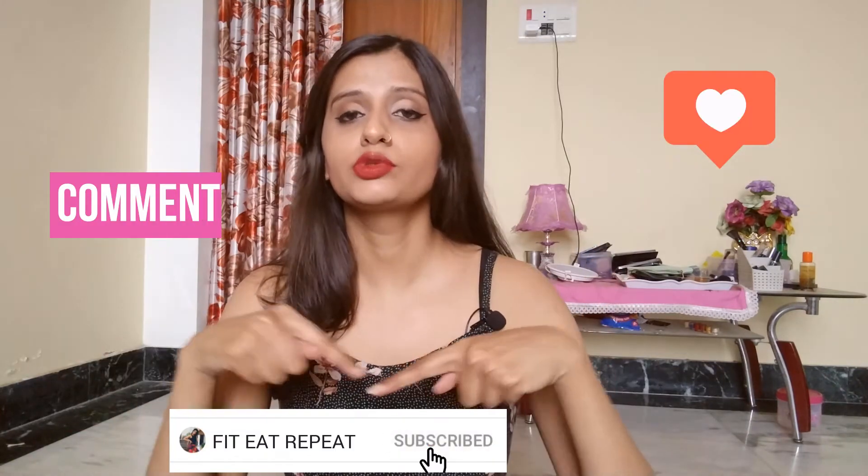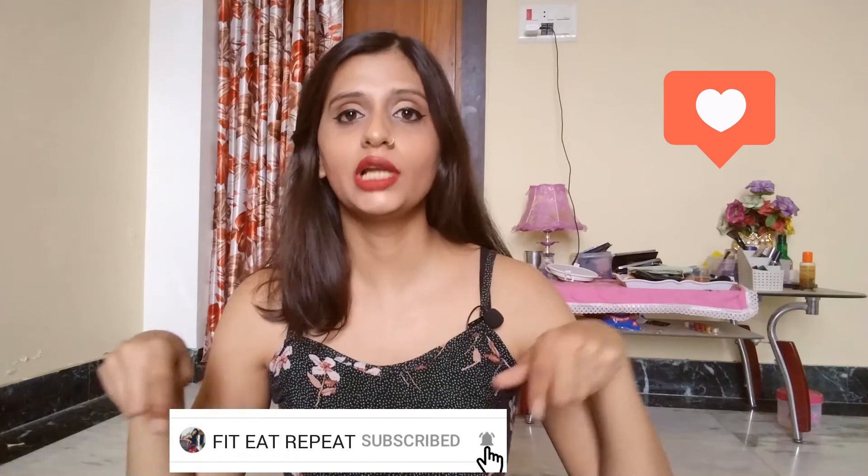Okay guys, that was me trying five viral fitness challenges — you should try them too! If you liked this video, please like, comment, and subscribe. Let me know what else you'd like to see. And if you've already subscribed, I'm really, really grateful for you. Thank you so much for being here, and I'll see you in the next one!